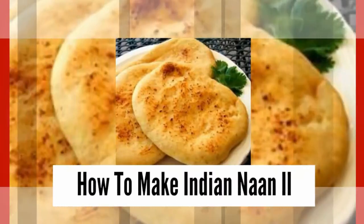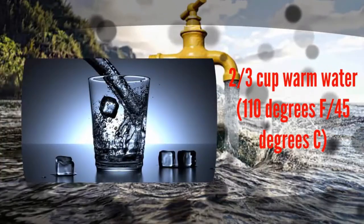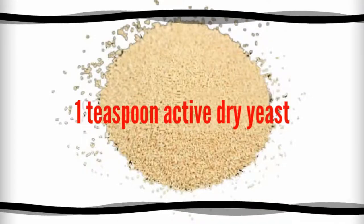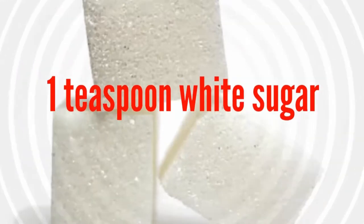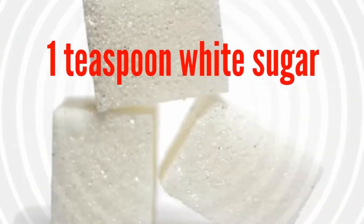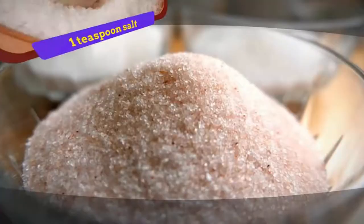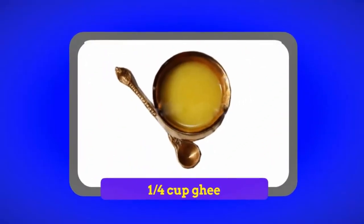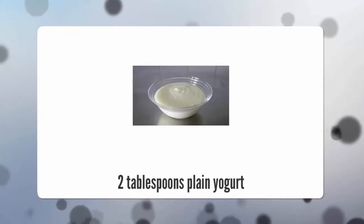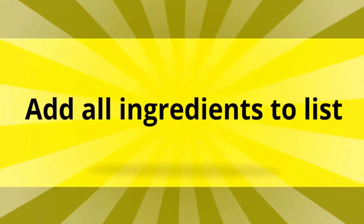How to make Indian naan. 2 and 2/3 cups warm water at 110 degrees Fahrenheit (45 degrees Celsius), 1 teaspoon active dry yeast, 1 teaspoon white sugar, 2 cups all-purpose flour, 1 teaspoon salt, 1/4 cup ghee, 2 tablespoons plain yogurt, 2 teaspoons kalonji onion seeds.